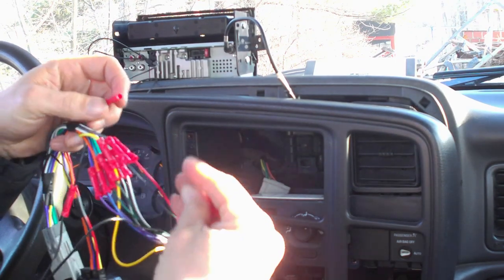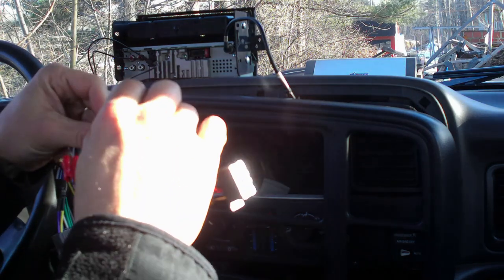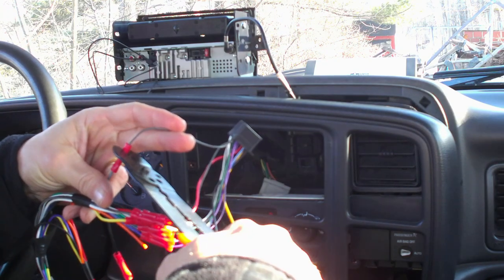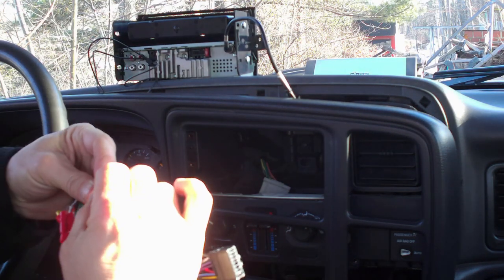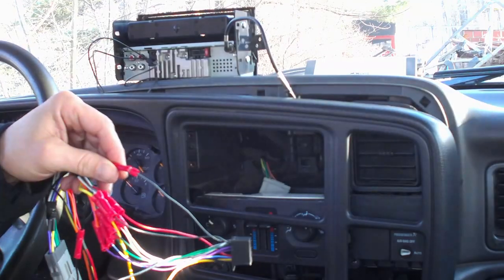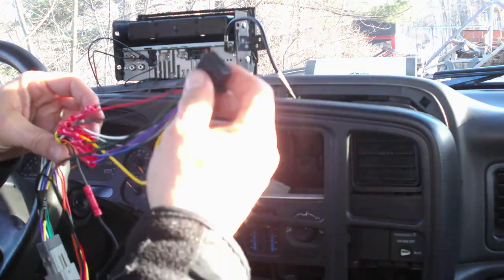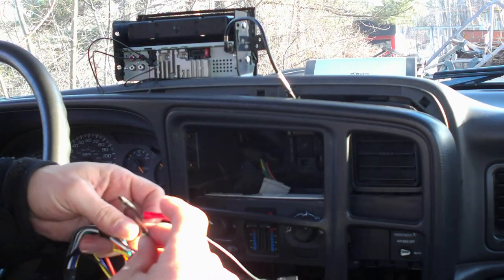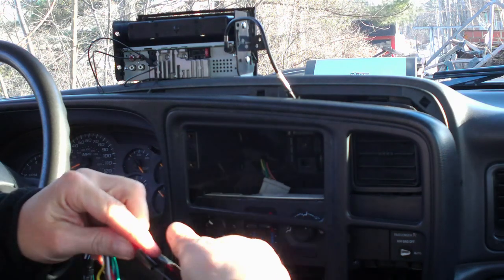Then we're going to do the same thing to the other side — slide that in and crimp that one. Well, I crimped it but it actually cut the wire. That's the first time I've ever seen that happen. Connection seems good so we're going to go ahead and go with that. Because it snapped like that, I'm just going to tape this one up as well — that's just going to make sure that doesn't come apart.